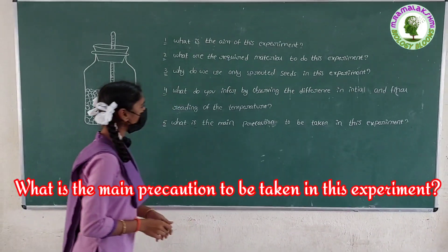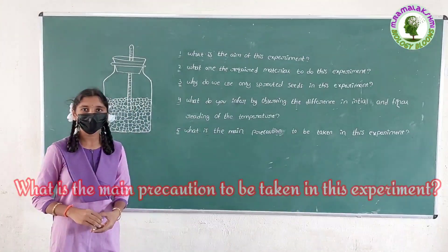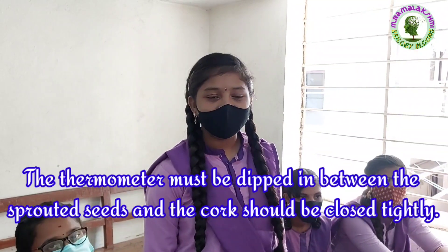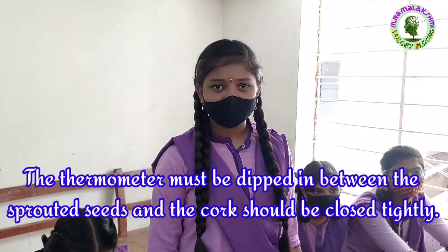What are the main precautions to be taken in this experiment? Navya: The thermometer must be dipped in between the sprouted seeds, and the cork should be closed tightly.